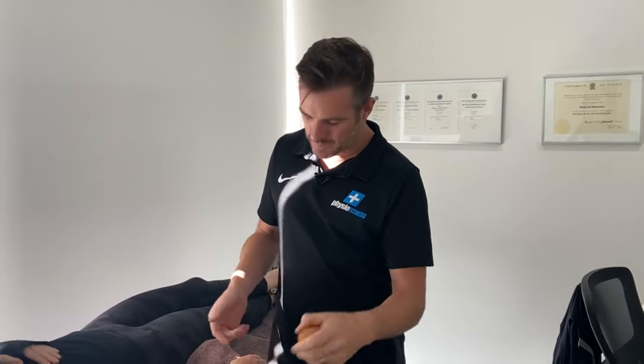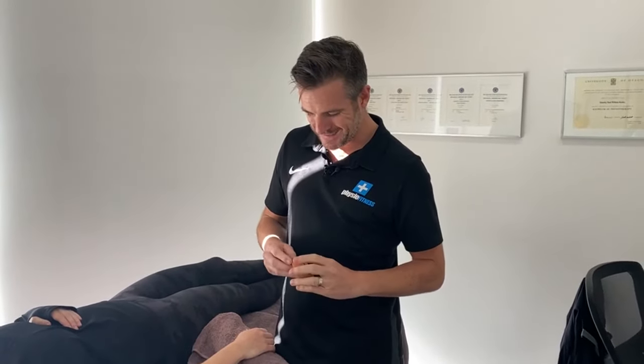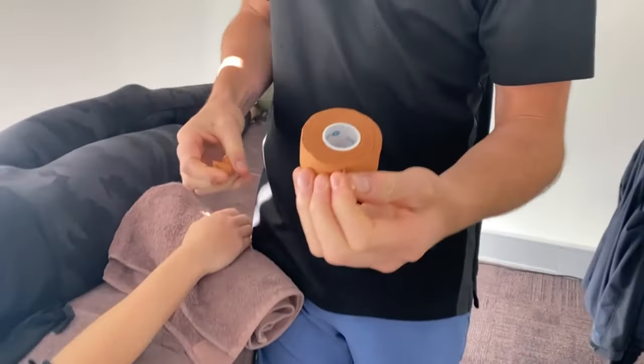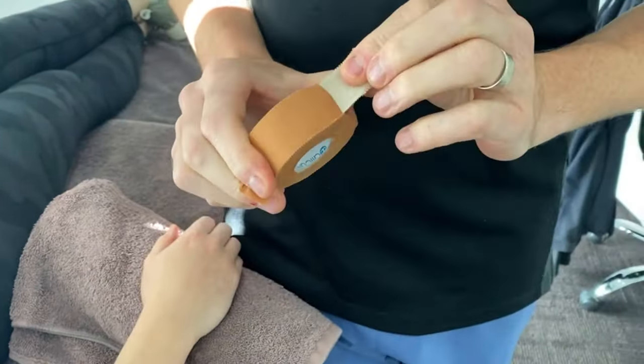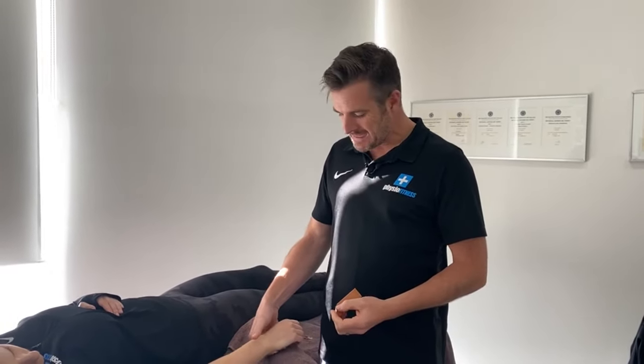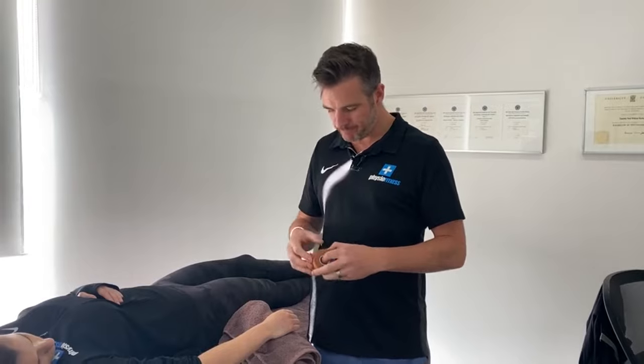We'll start with thumb tape — we call it thumb tape because we use it for thumbs, but it is 25mm tape, not the 38mm wide tape you use for ankles and knees. Make sure it is tearable tape with a serrated edge. This is zinc oxide tape, so it's really sticky and good, but some skins don't like it. If taping for an extended period like three or four days, put underwrap underneath as a barrier to allow some breathability.